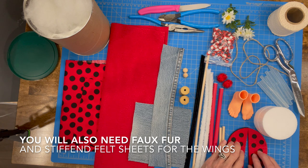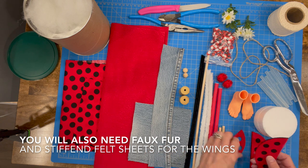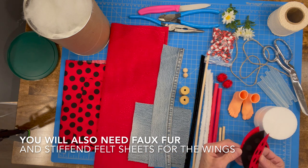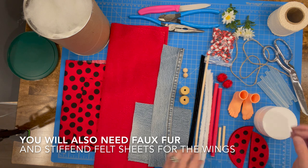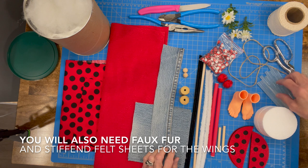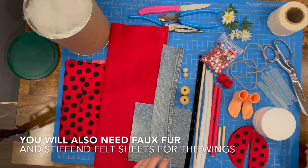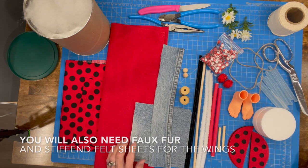You're going to need to cut out the SVG or the PDF file for the wings. Just stack them up when you get ready to do them because they are not asymmetrical all the way around. You're also going to need some little ladybugs, some flowers, some string, some hot glue sticks, and some jute string. Alright, let's get started.